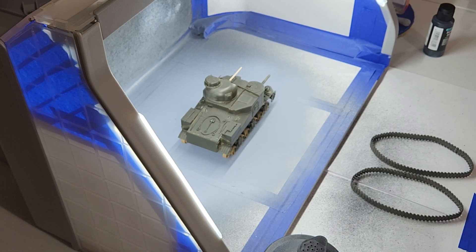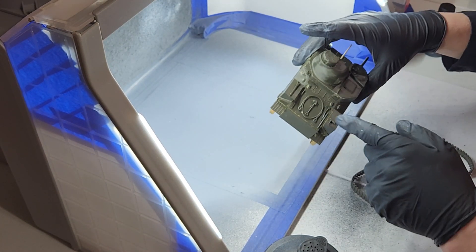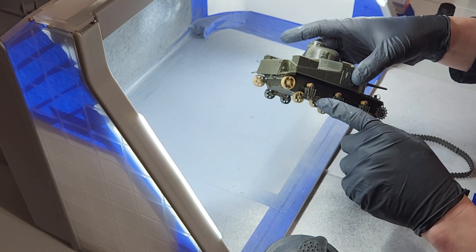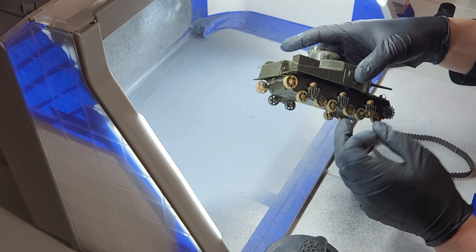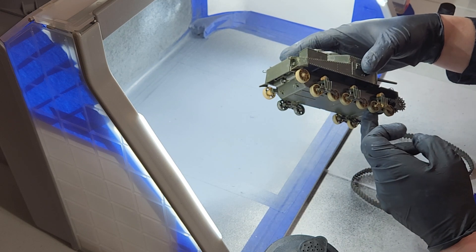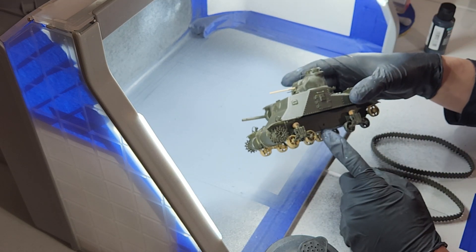Basically what I had to do is attach all the tools in the toolbox. And the road wheel suspension pieces were all together, but I had to glue them to the tank itself. And as I mentioned in a previous video, it was missing this sap.